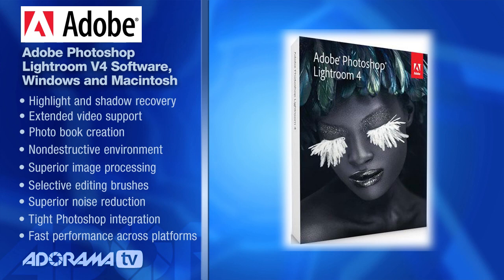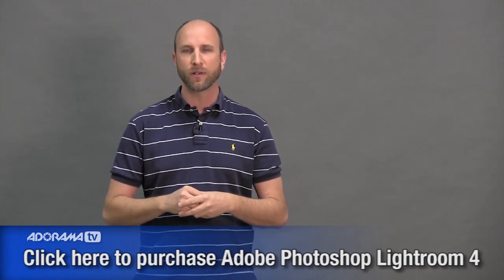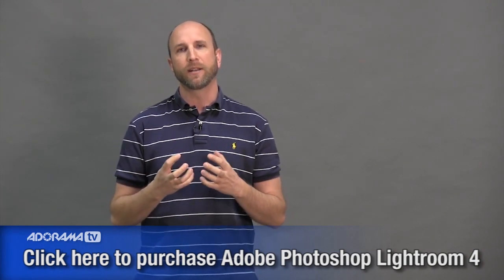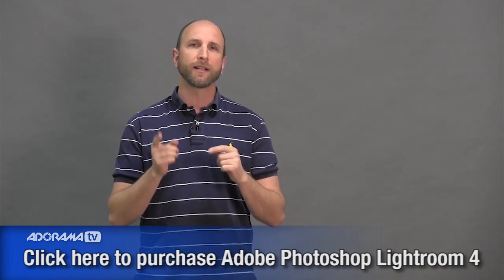I personally am using Lightroom 4 for almost all of my post-production tonal corrections and enhancements. So that's what I'm going to do today — I'm going to show you how I took those photos from that episode, throw them into Lightroom 4, pull all that data out, and make those photos look really punchy. Let's get started right now in Lightroom 4.